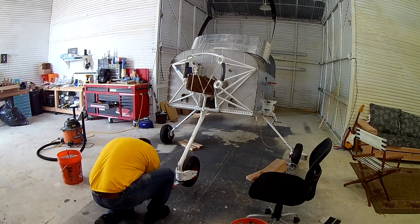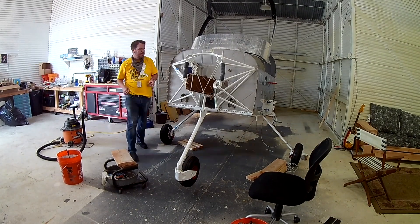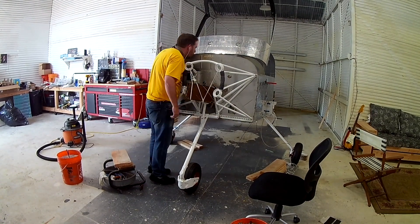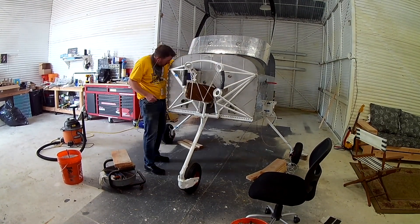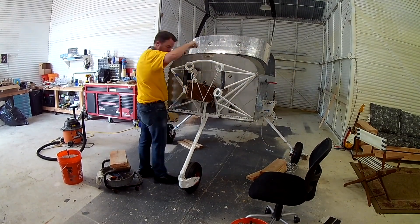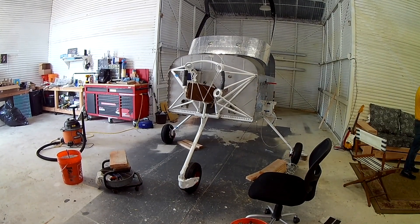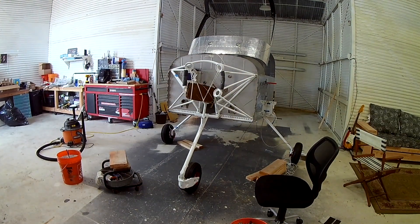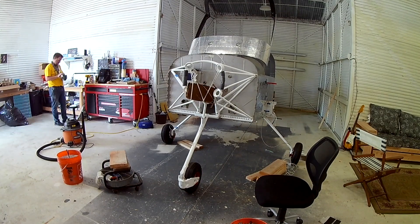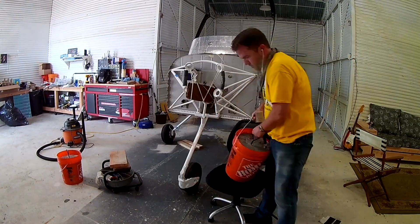I achieved that, but then noticed the giant nut is held on by a cotter pin, and the only way to get the cotter pin through is to either tighten or loosen the nut. Loosening it reduces poundage; tightening it increases poundage but secures the wheel. I did move the nut a little, and the final weight to move the front tire came out to about 29 and a half pounds — not bad.